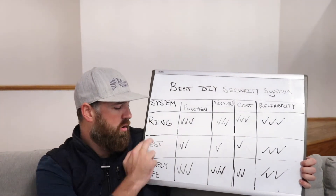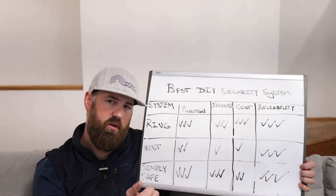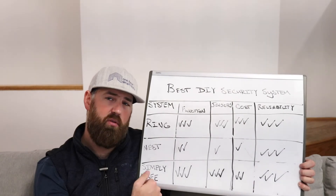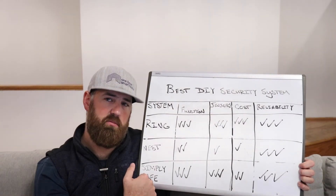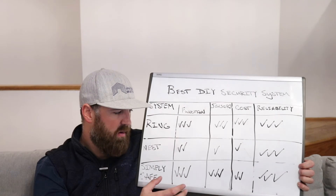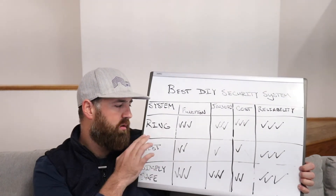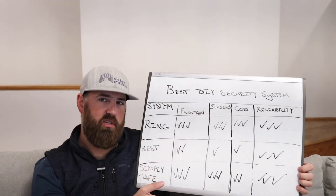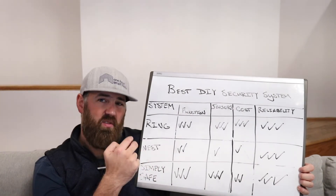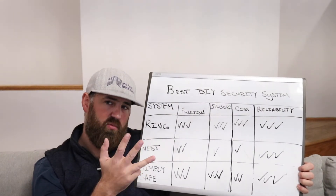In terms of reliability, all three are reliable. They all connect to your Wi-Fi, alert you on your phone, have professional monitoring options, cellular backup so they work even if Wi-Fi goes down, and battery backup built in. There's really no differentiation — I would trust any of them to protect my home. I'm just more of a fan of the Ring because I can get more parts on Amazon quickly, the sensors are a low cost, and if you have multiple Ring products, that's a really nice feature.